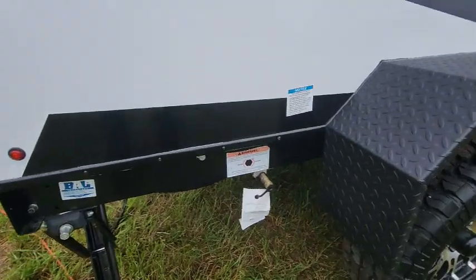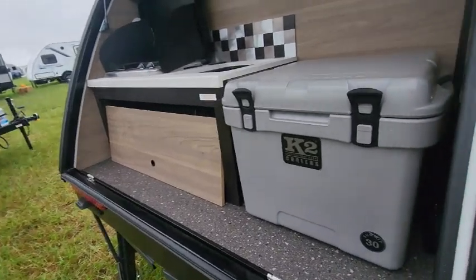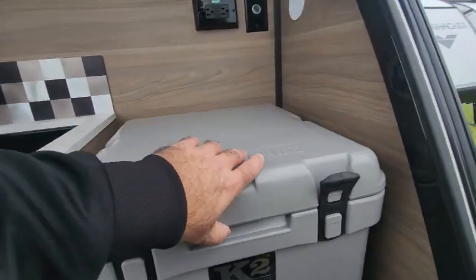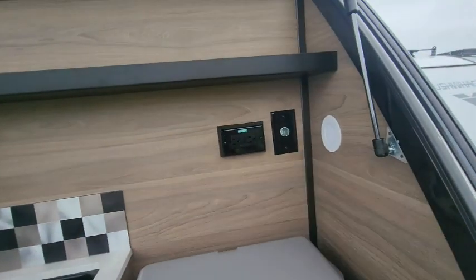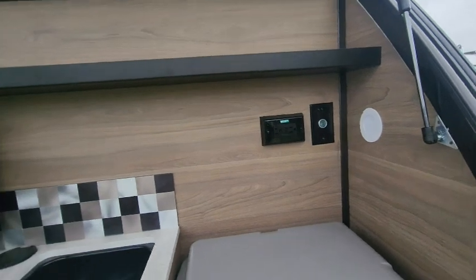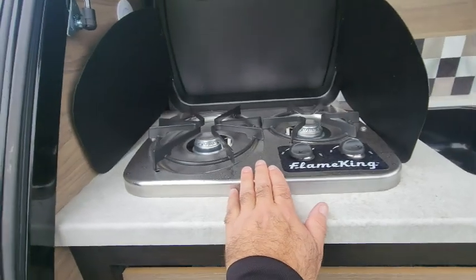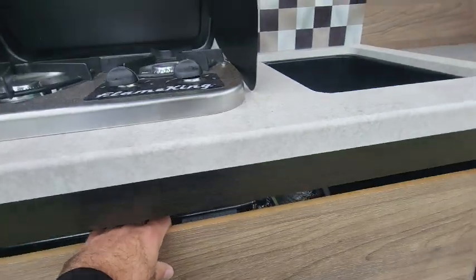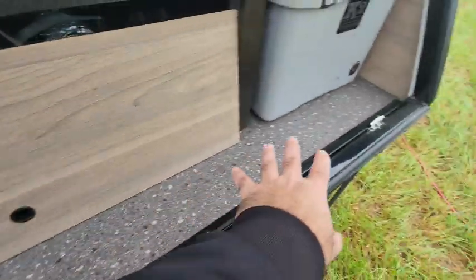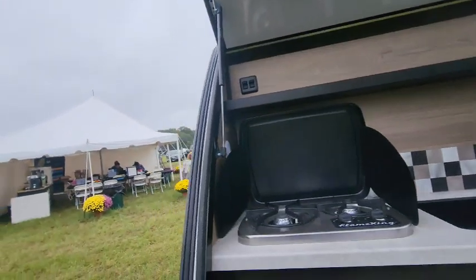They've also placed a propane connection right here so you can hook up your grills or griddles. Out back we have a K2 cooler to keep your food nice and cold. We have a 12-volt hookup in here as well as 110 power, a sink, spray port hookup, and two burners. The furnace is mounted back here and ducted up into the front, and there's also some storage space there.